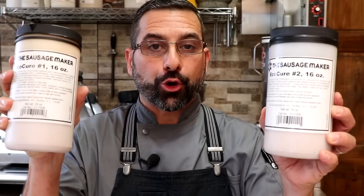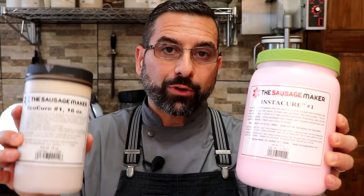Let's talk about how to use these products. It's actually very simple. We've got EcoCure number one and EcoCure number two — the two versions available right now. EcoCure number one is the nitrite-free alternative to Instacure number one, so anywhere you would use Instacure number one you can now use EcoCure number one. That means cold smoked bacon, smoked sausages, pastrami, corned beef, hams, bologna, hot dogs, mortadella — any of your short-cure projects that are going to be cooked. EcoCure number one is the answer.